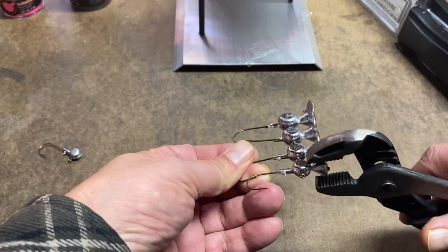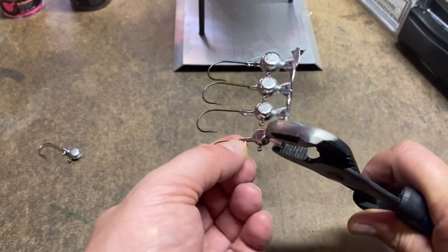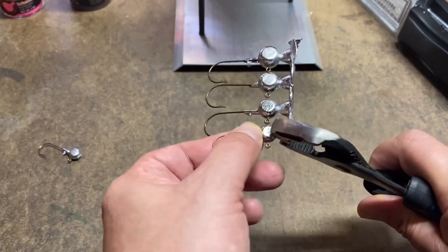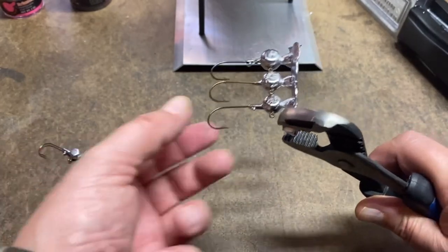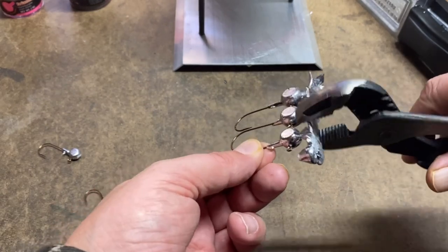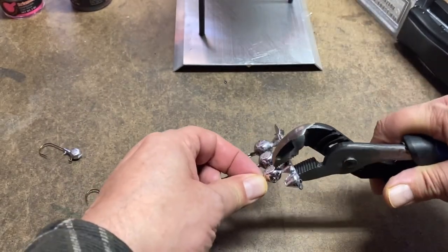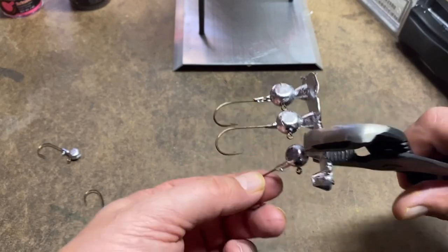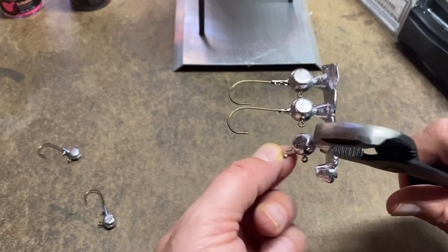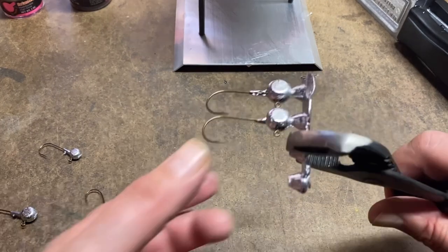The lead pieces, especially that big one on the end, are still pretty warm. I'm going to bend these off one at a time. They make a set of side cutters that are supposed to cut flush, and I might actually get a pair of those — especially if I start doing a lot of these, it'll make the process a lot quicker. But for now, if I'm just making them for myself, I probably won't ever buy those unless I start going through jig heads like there's no tomorrow.